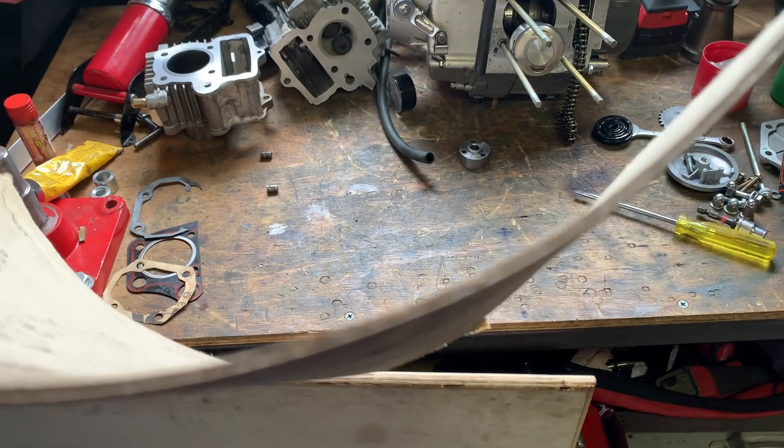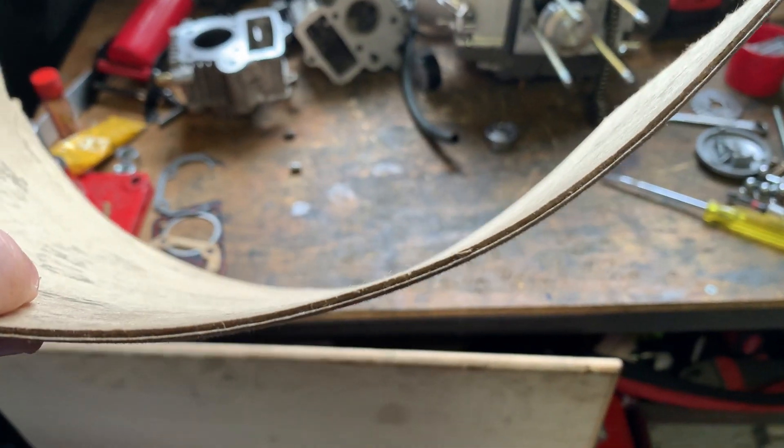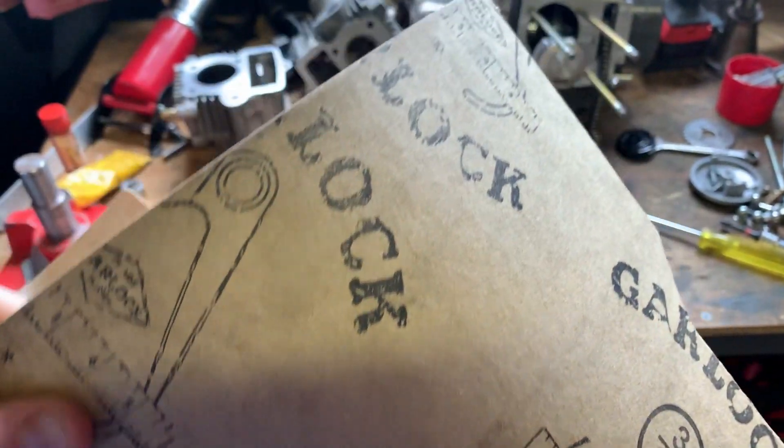Here's the new material for the base gasket — it's pretty thick and it's laminated. It's two layers; I don't know if it's going to be suitable but we'll find out.